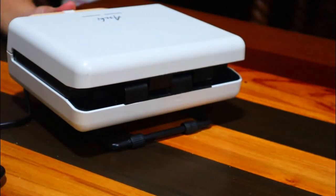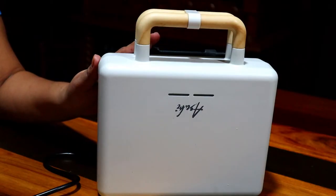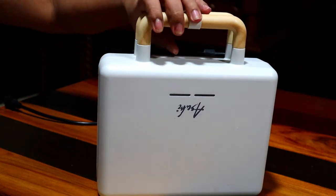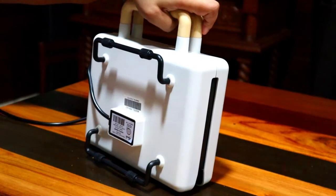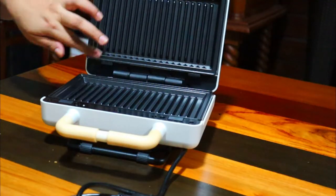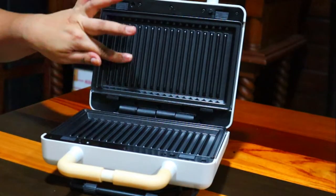I so love this one because of its aesthetic look — sobrang ganda niya tingnan, diba? And then may kabigatan din siya, very sturdy, it's got a strong build. Removable yung plate so madali siyang linisin.